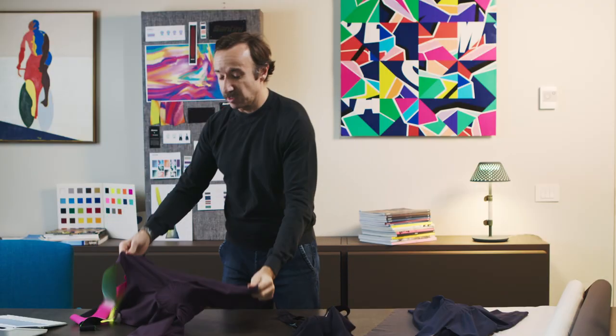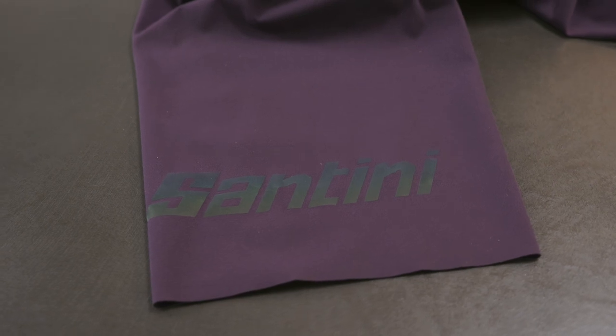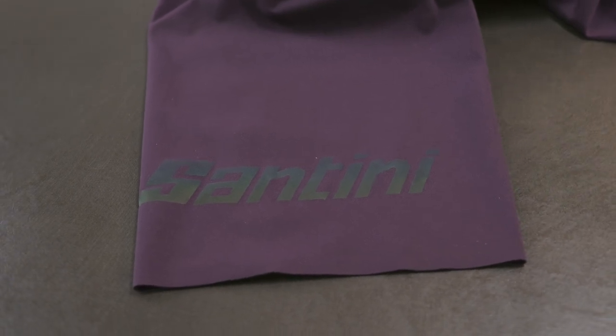By virtue of the fabric, the structure of the fabric — this microfiber — what we found through extensive testing was it wasn't required to have any form of gripper around the leg, which, for many riders, they know how irritating that can be. So in this product we've eliminated that and really created something that we find very special.